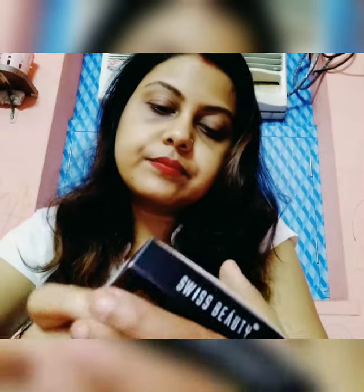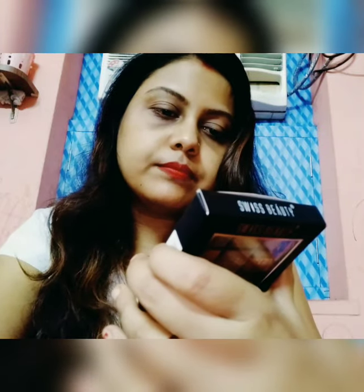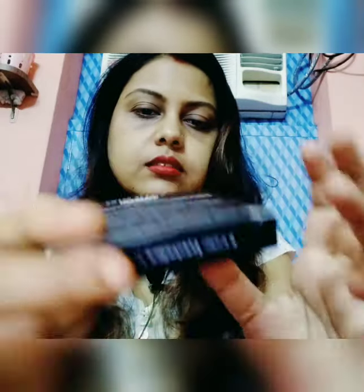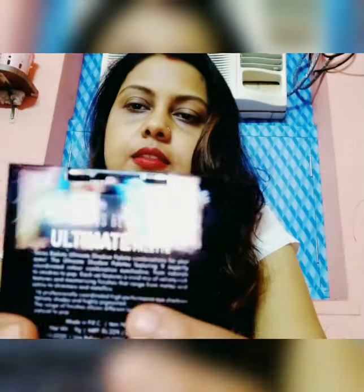The ingredients are also listed here, and you can see the instructions. There are many variations and ranges available — probably 5 or 6 variations in total. This variation is number 0-3, which is the one I ordered.